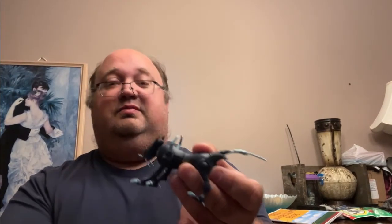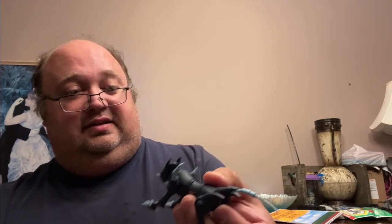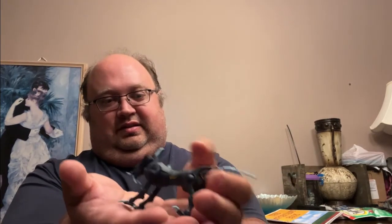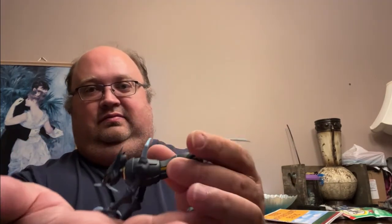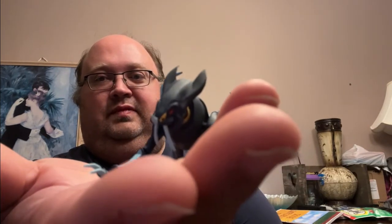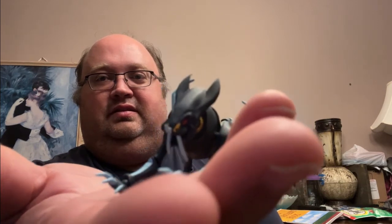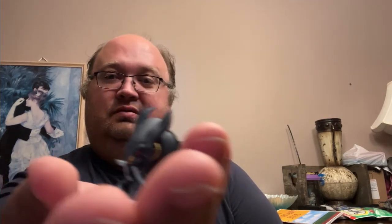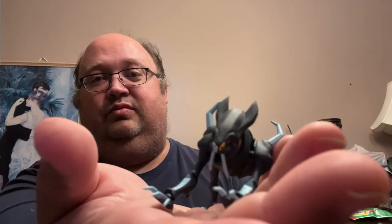I'm looking forward to seeing maybe the Odeon or one of the other inorganics done. Those Invid shock troopers look pretty cool too. Anyway, very good — thank you very much, Meptoys. If you guys want one, you might still have time to order.